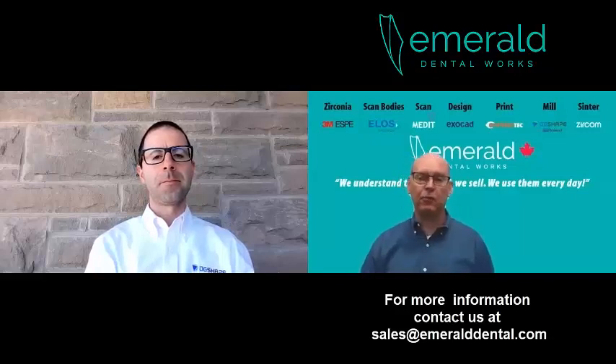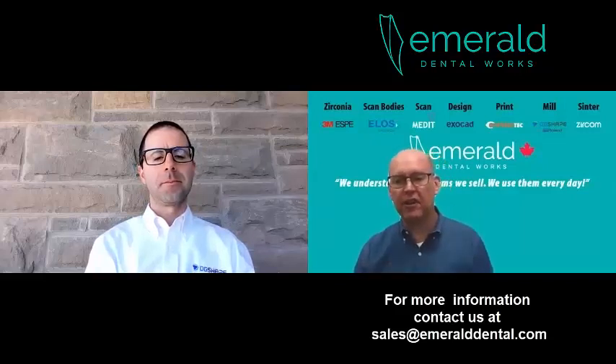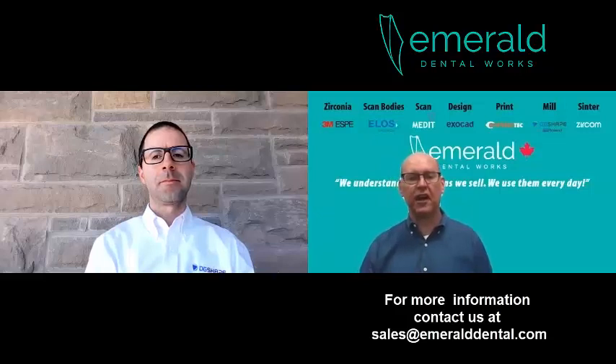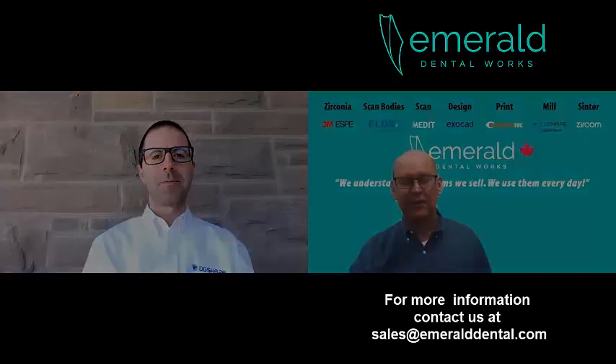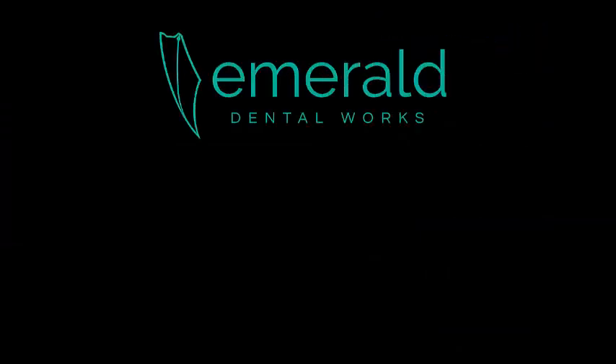Chris, we'll cut it off there. I really appreciate the time you took for this — it's been fabulous. Thank you for your time. No problem. Thank you for having me. Have a great day. Bye.